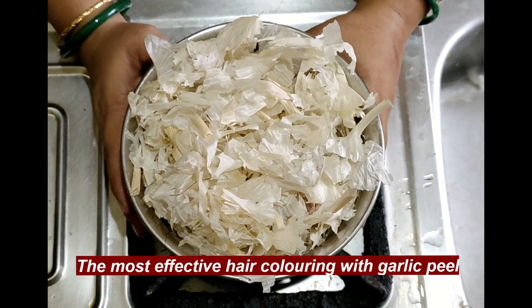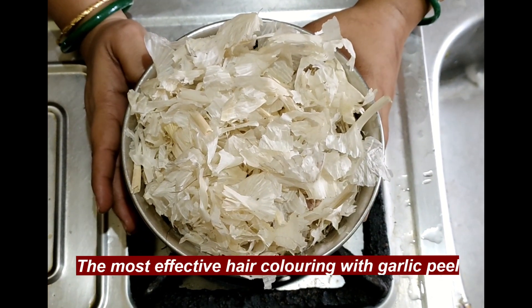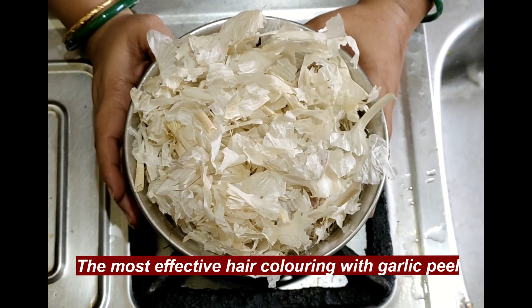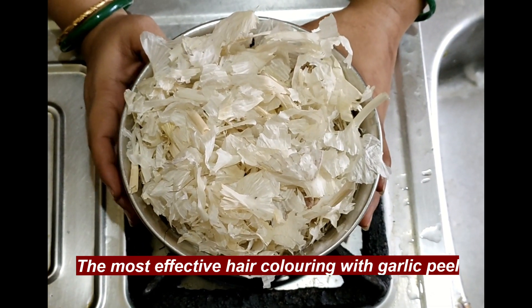Hi, hello, namaste! I am Mithyju. I am going to make a lot of hair colors. I am going to try to make this technique easy to do.